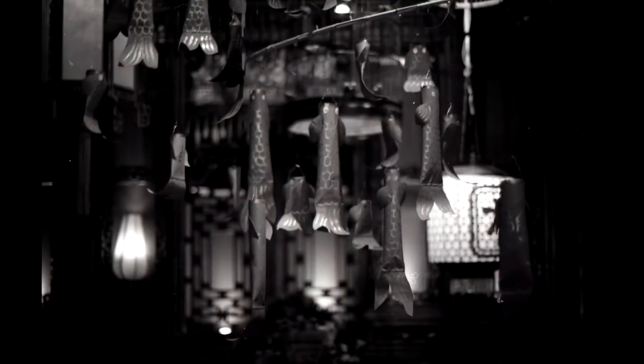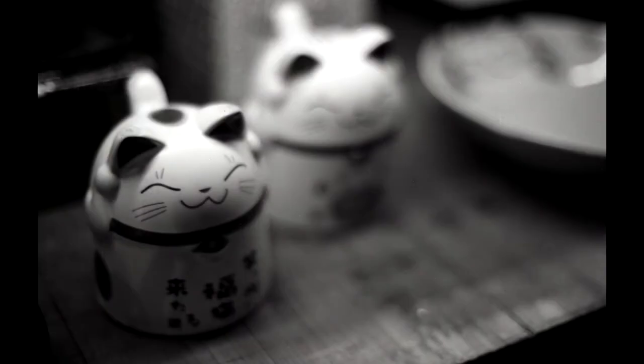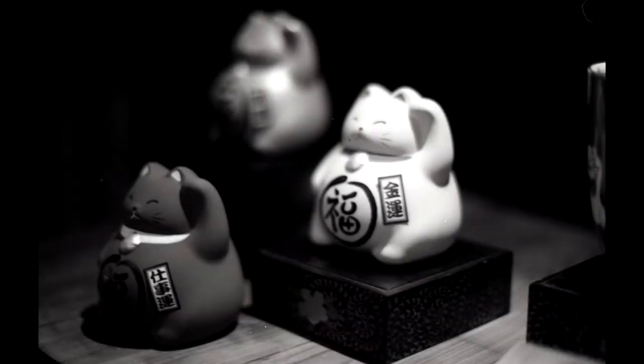The only downside of a 25 ISO film is the low sensitivity, so you might not be able to capture an image in low-light situations. But besides this, the results are pretty fine — lots of details. What's not to like about it?